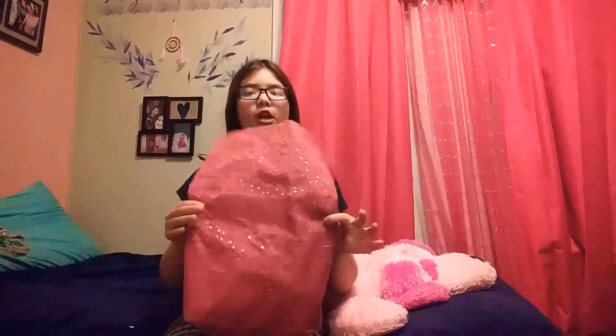So I got some squishies for Christmas. They're in this bag. I got these from my Uncle Jason, Uncle Casey, and Mama Shirley. And I want to show you guys my squishies.